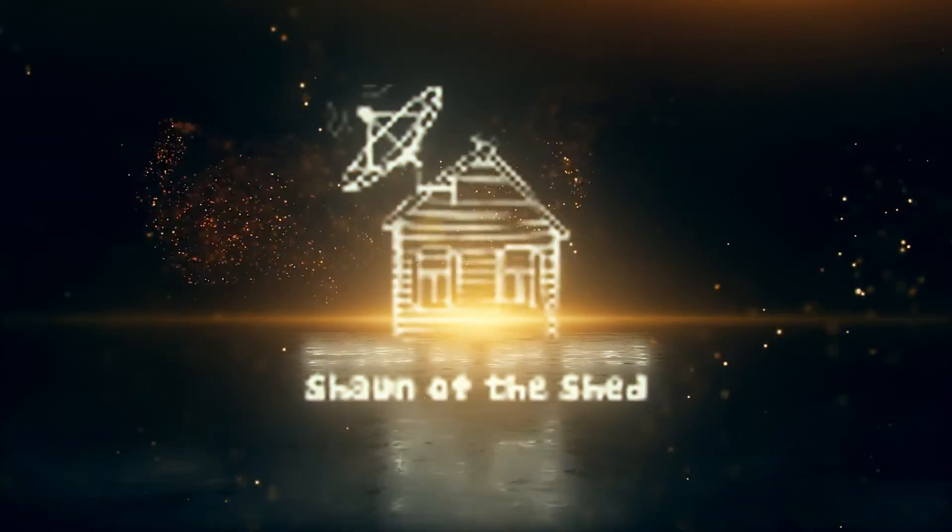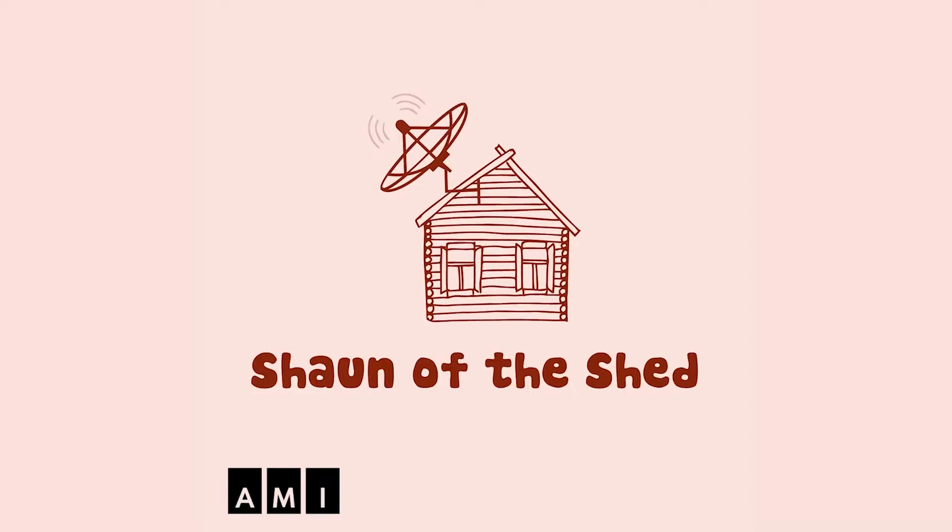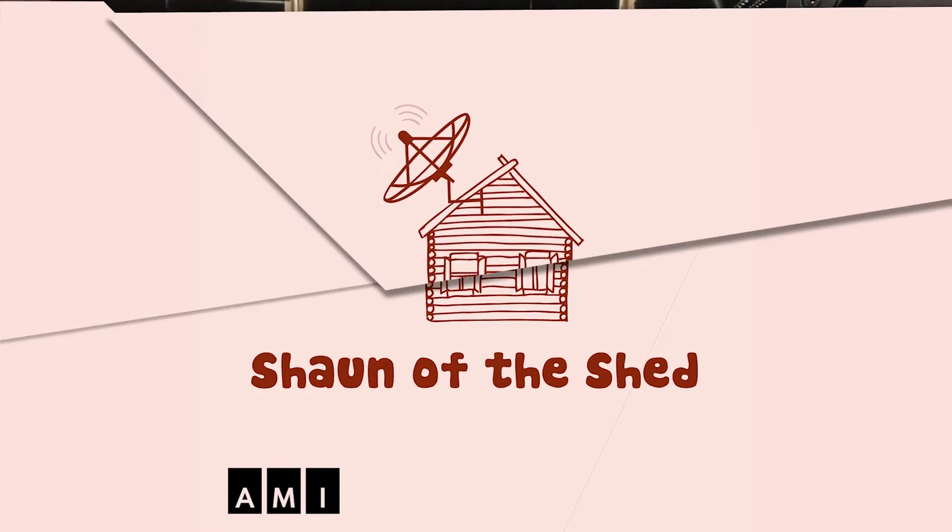Sean of the Shed, an AMI original podcast. Hello and welcome back to Sean of the Shed. I am Sean Preece and this is my Shed.